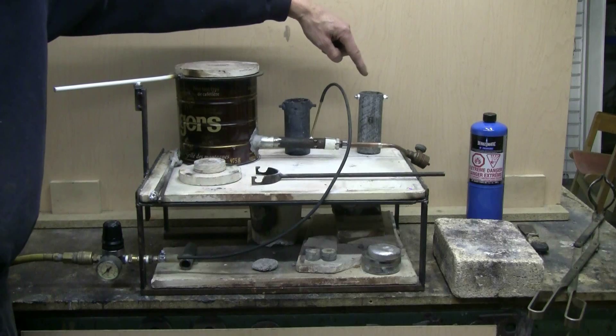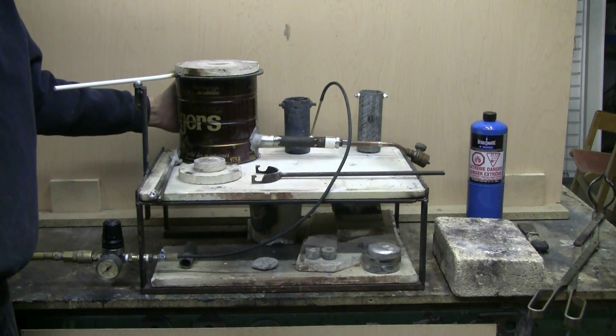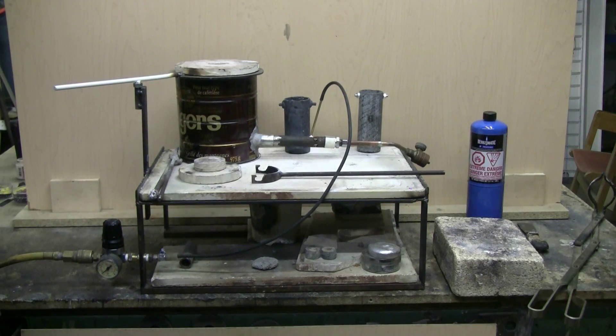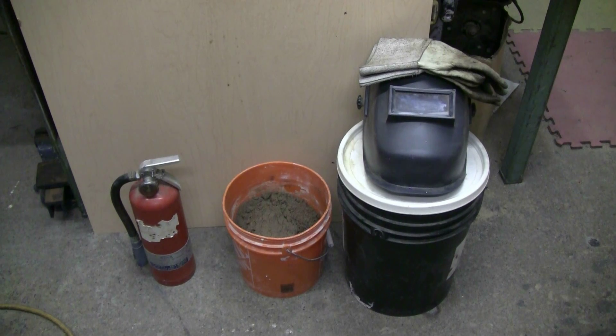Another thing when you set up: make sure your propane tank can be located as far as possible from the hot part of the furnace. If you've decided to use a barbecue tank, you probably have a long hose and your barbecue tank could be located a fair and safe distance away from the foundry furnace setup.